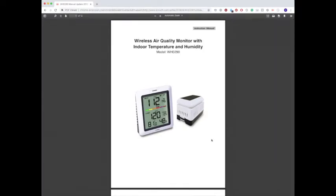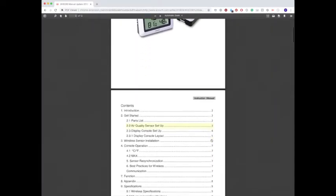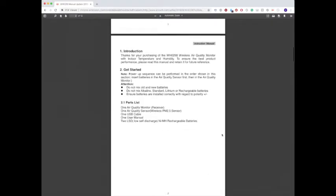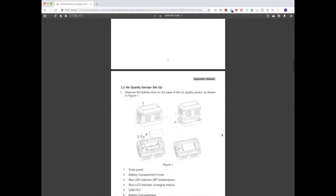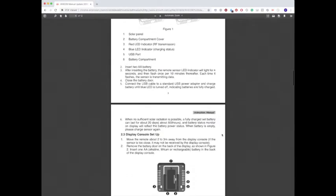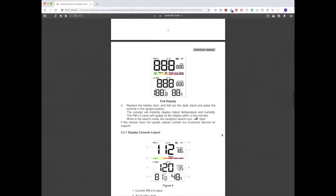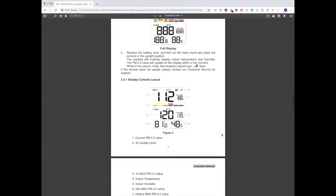Another thing I like about this company is they have all of their manuals and software updates for other products available online. This is their downloadable PDF manual that is also included in the package. As you can see, just for this one little product it is very thorough and explains everything you need to know.